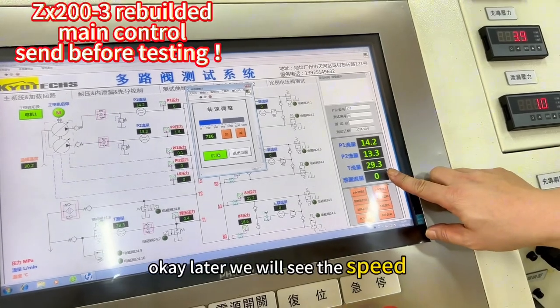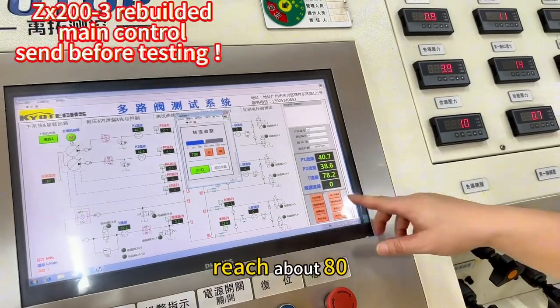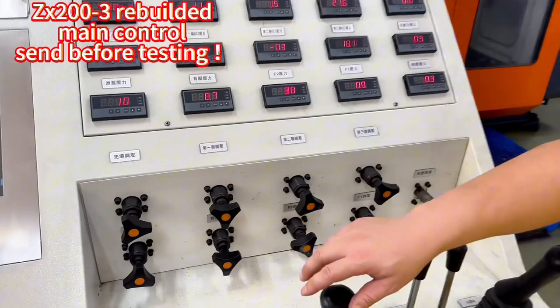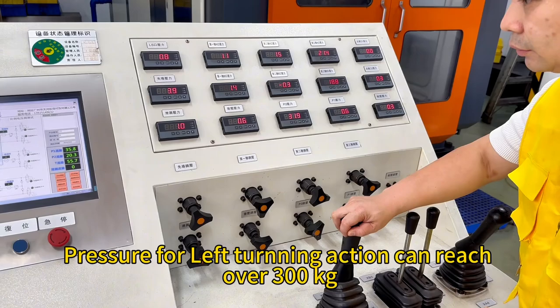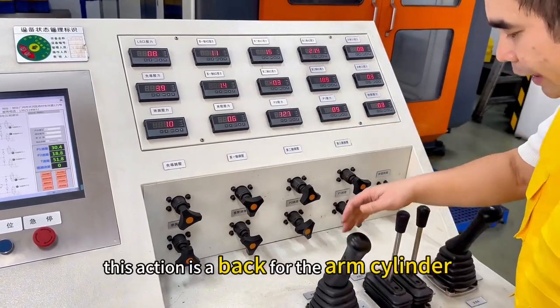Okay, later we will see the speed will be out, will reach about 80. Okay, it's okay and now we will check motor and neck and right to reach the 300, and this one.